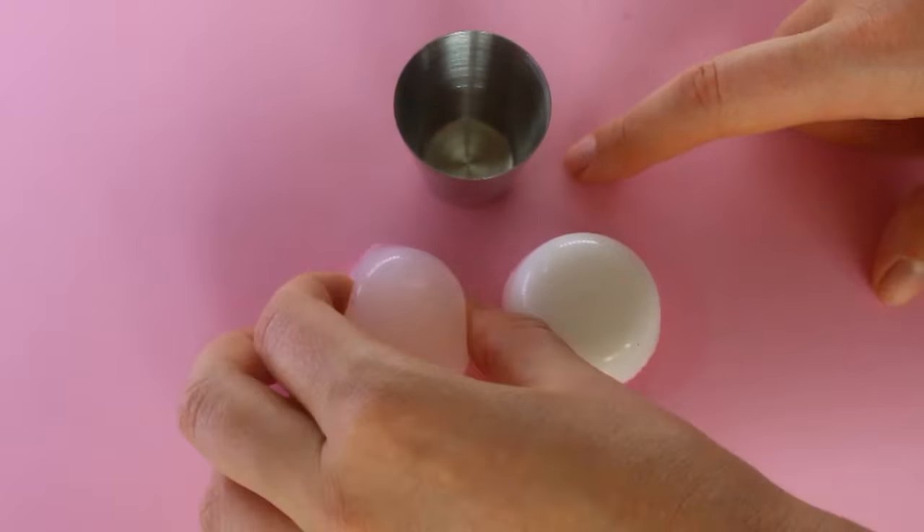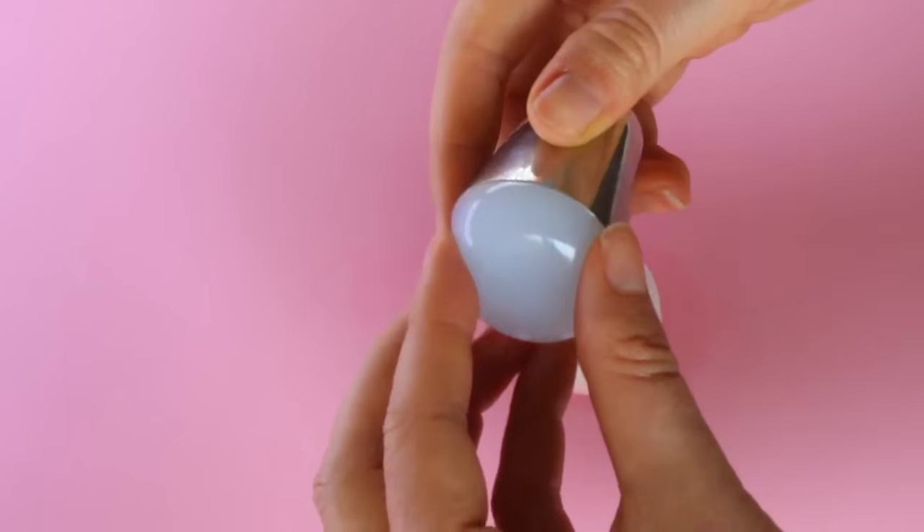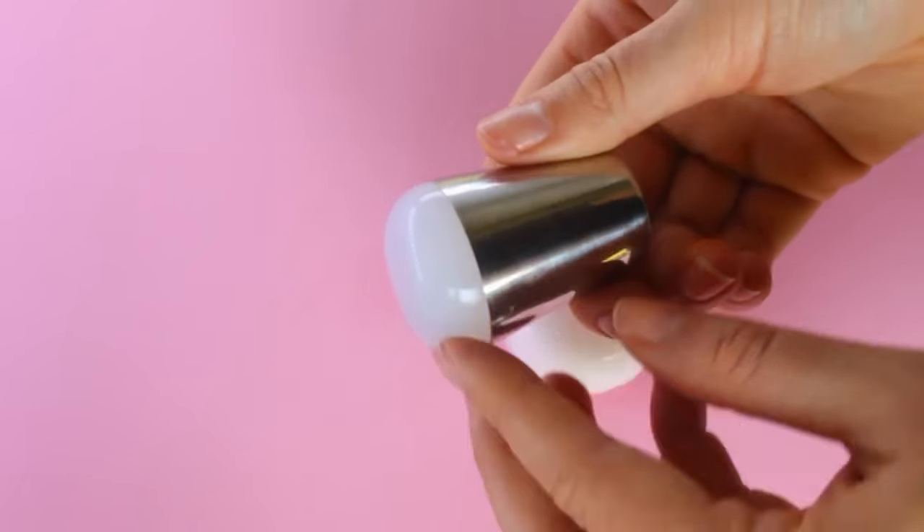These are the different types of stamps you get and you basically just pop the silicone end into the cap like this and you've got your stamper. They are super sticky.